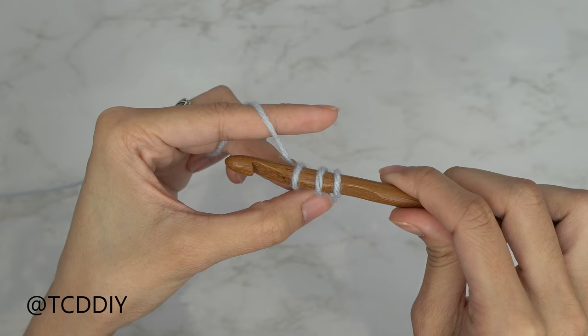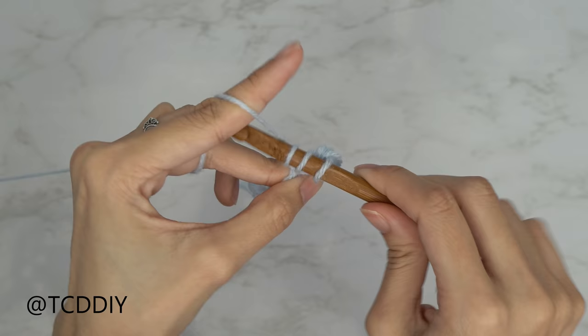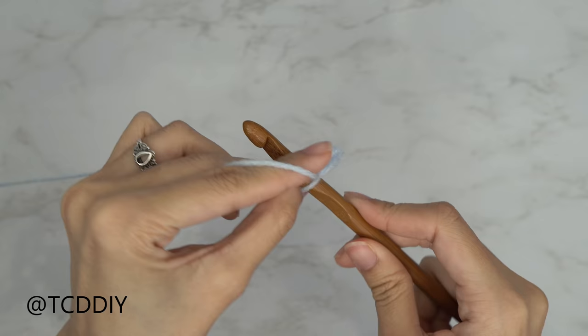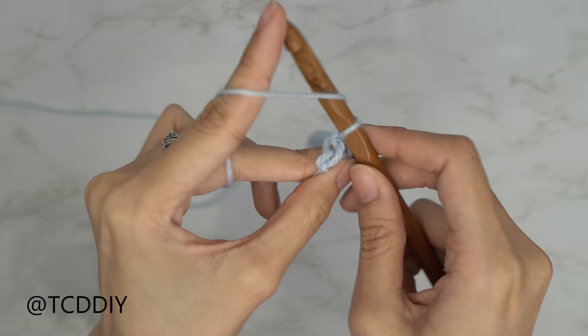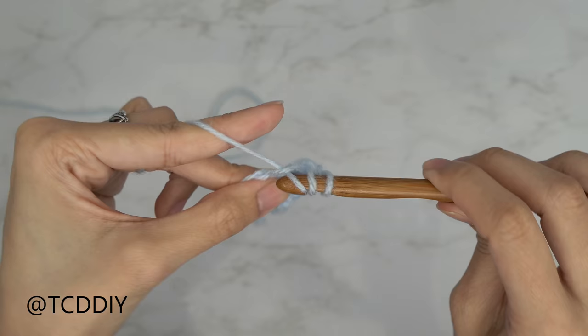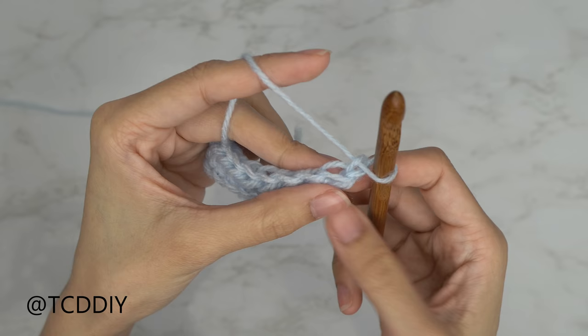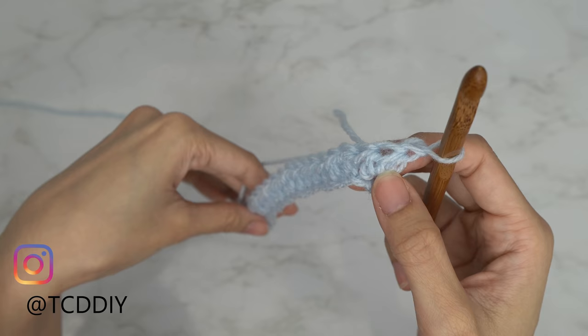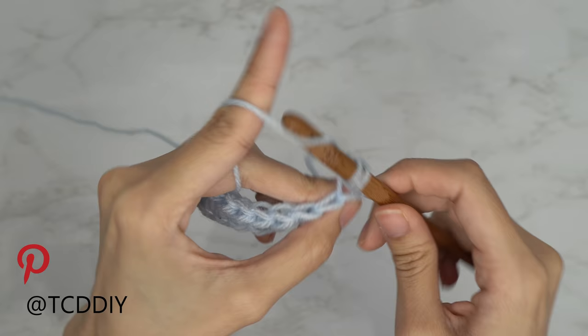Continue to put one half double crochet into every chain until you have just one left. Now we're going to do our first increase — into that last chain, yarn over and insert with one half double crochet, then into that same last chain do a second half double crochet. That is our increase. From here, switch to a back loop single crochet row: chain one, flip your work, and increase into this single crochet row on this side only since the bottom stays blunt. Into that first back loop with one single crochet, into that same back loop with a second single crochet — that is our increase.